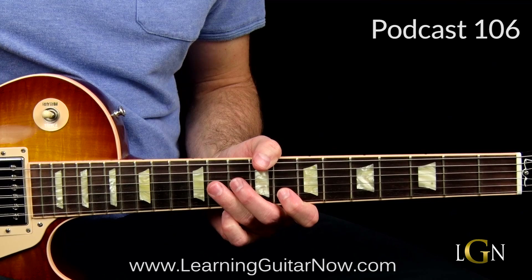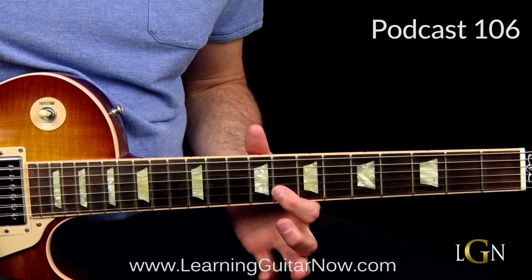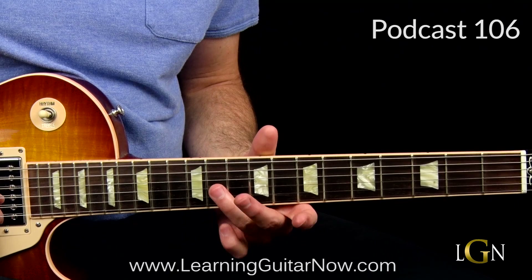Now we're doing a super cool thing I like to do a lot, and I got it from Dickey Betts - Warren Haynes does it a lot as well. It's this kind of pedal point move from the 11th fret on the G string to the 8th fret on the B string. Pretty cool sound, and then just walk down the blues scale.